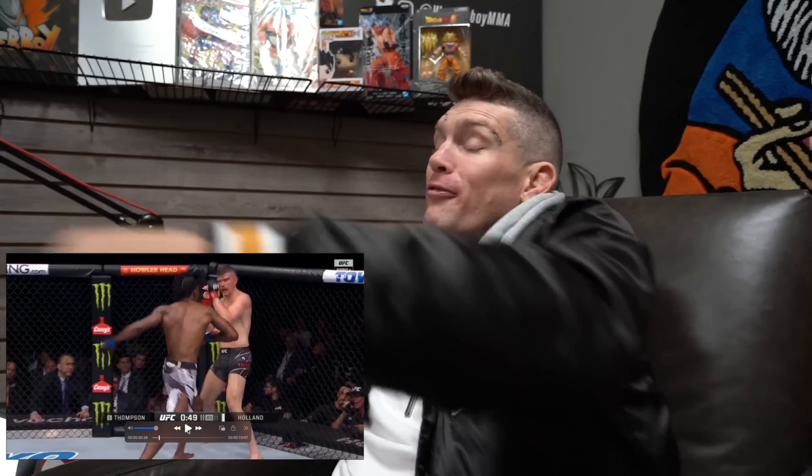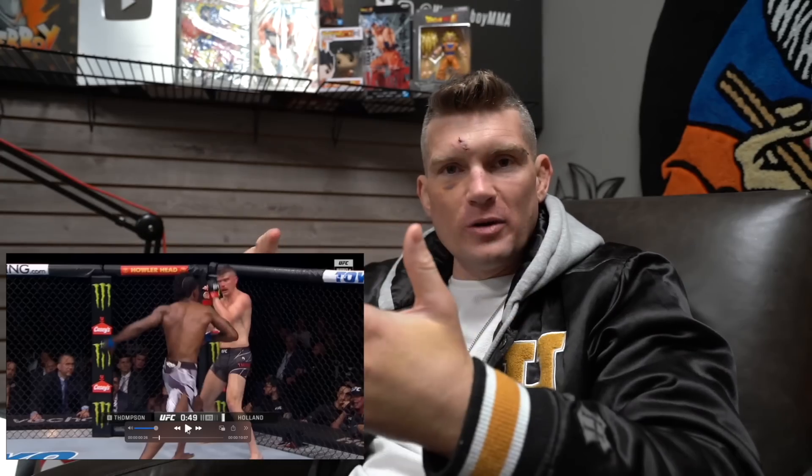He blocked it, but after throwing that sequence it made him think he has to be prepared at any second during the fight. Now, when somebody fires at me, I try to immediately answer back — because what happens is guys will fire at you and then back up to see what your reaction is going to be, or they try to reset.